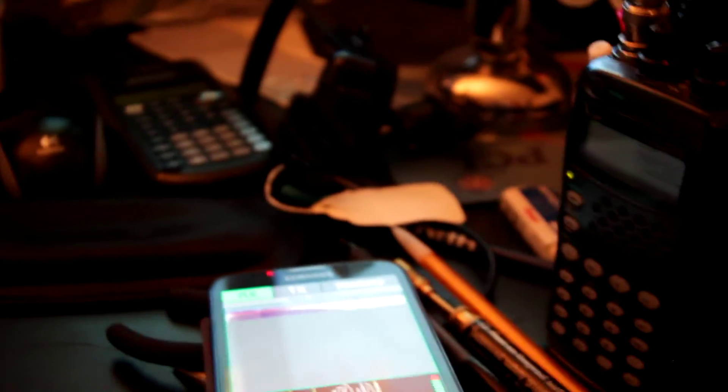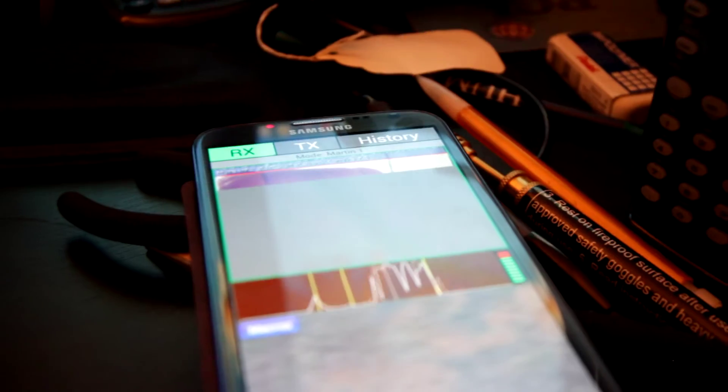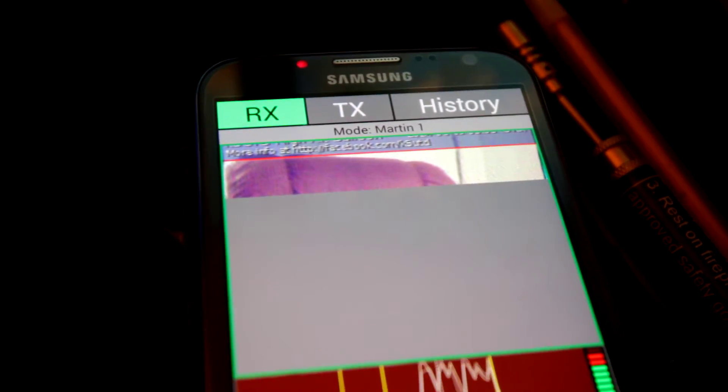Over here I've got an ICOM W32 tuned on 144.5, and this is my Samsung Note 2 running Droid SSTV. It takes the AF from the microphone and decodes the SSTV. As we can see here, we've got the trusty old recliner — the camera captured it.